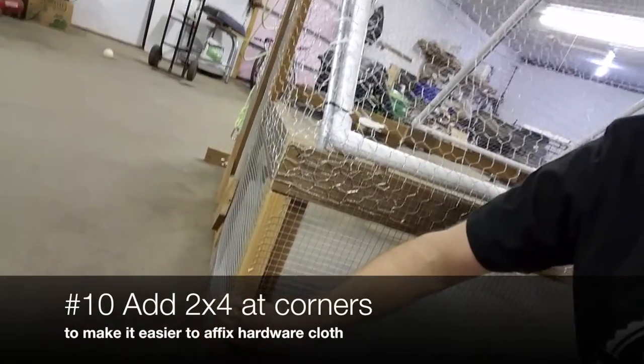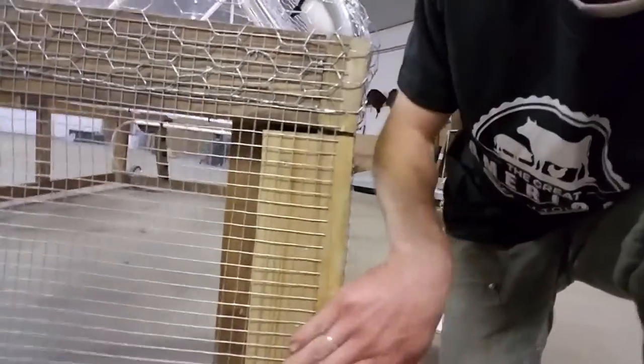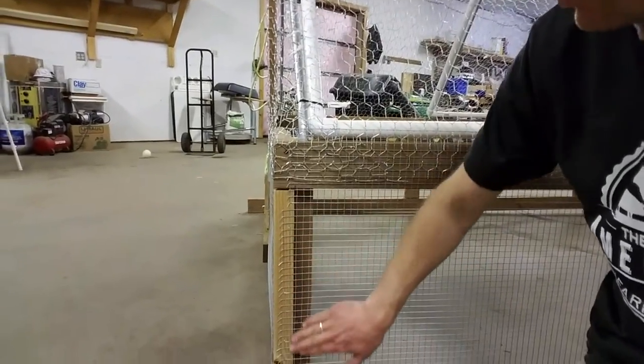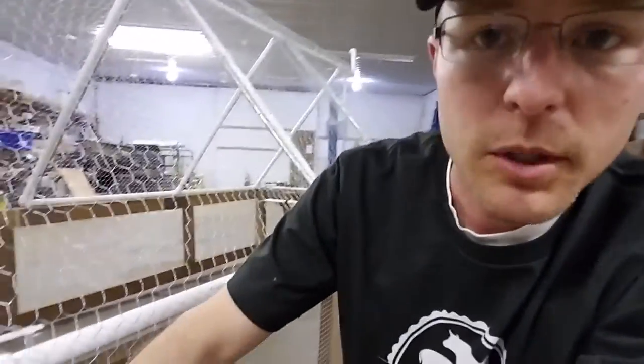The second thing about the sides that's different is I've added an extra board right here. This is the frame you'll build, and this is an extra board. What this board does is make it really simple to put the hardware cloth around when you do that step after the frame is built. The hardware cloth comes in, you cut it and staple it; when you go to the other side you just bring it over, cut it, and staple it — you're all done. No wrapping around, no trying to fold it. If you've ever worked with hardware cloth you know it's pretty finicky.